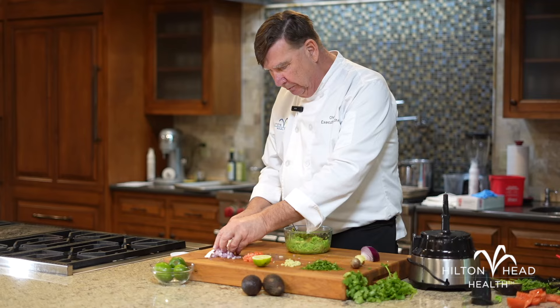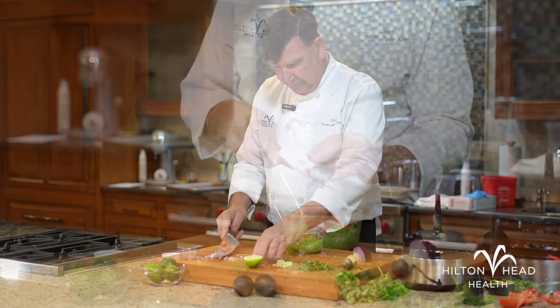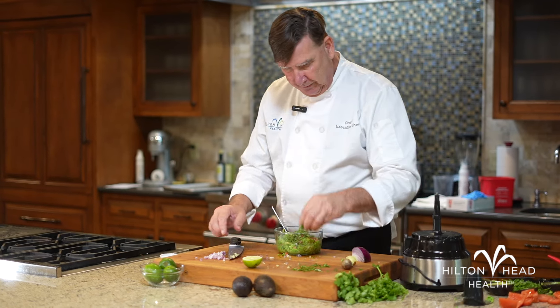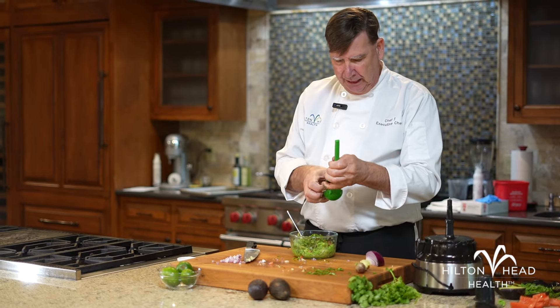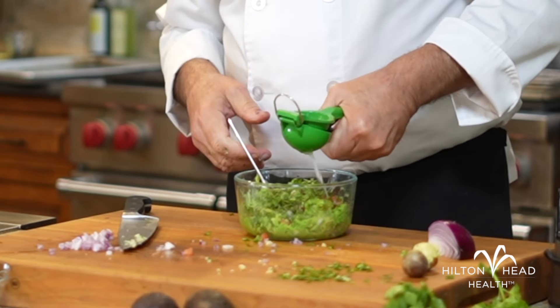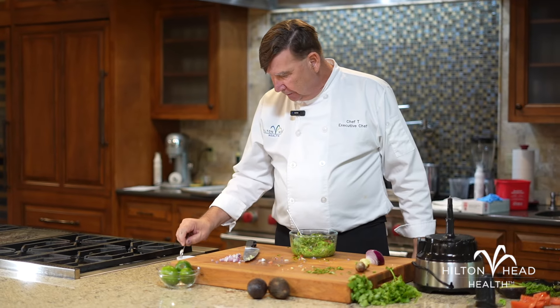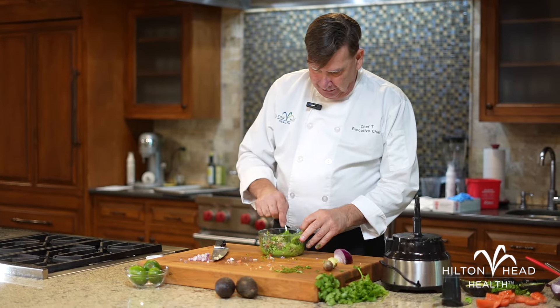Let's add a couple tablespoons of our diced red onion, a quarter cup of our tomatoes, a little bit of our finely minced garlic, and some cilantro. And finally, a nice squeeze of lime — the lime helps prevent the avocado from oxidizing and gives it a really nice flavor. About a tablespoon of lime juice. And finally, just a little pinch of salt. We're going to mix this all together.